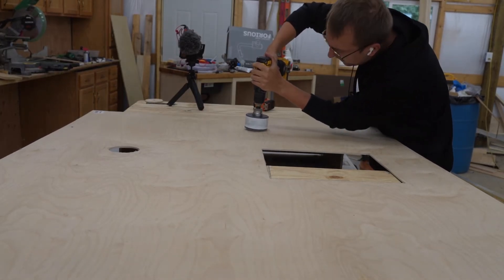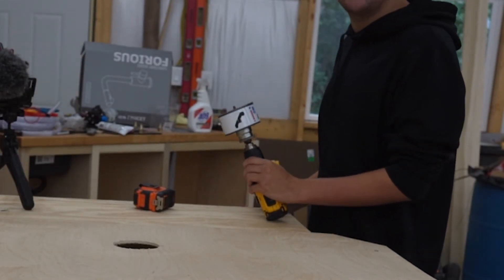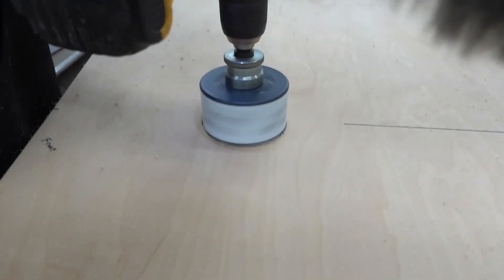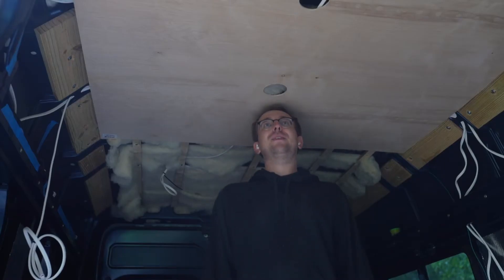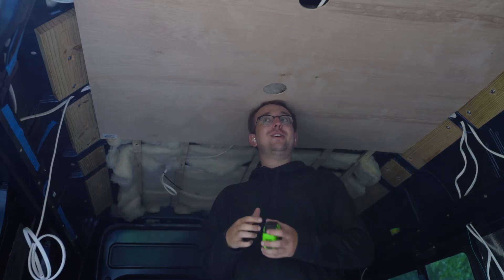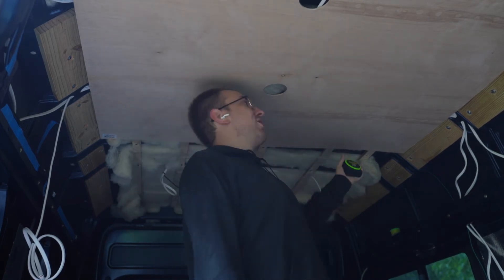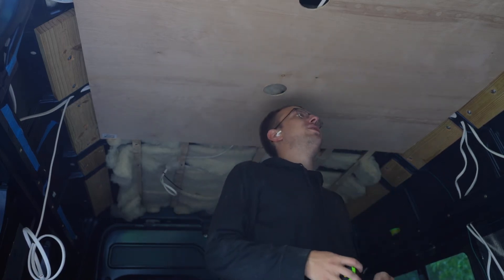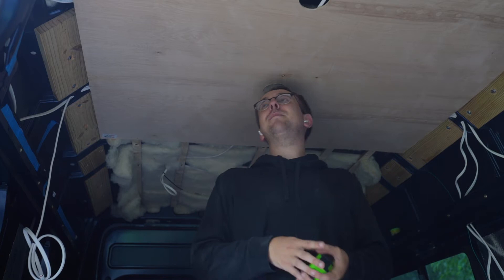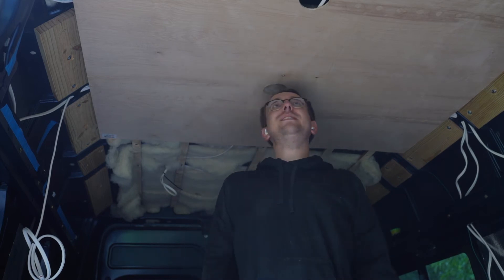Wish me luck. I'm like standing here like this, holding the board, trying to get a drill, trying to get a screw on the drill, trying to hold it up like this. Then I go over and I freaking screw it in, but then I've only got one in, so all of this is dangling. Then I've got to go get another screw out of my pocket, get the drill, get the screw on the drill, rotate — but at the same time I'm trying to get this corner flush and this corner, and get it side to side. Oh my god.